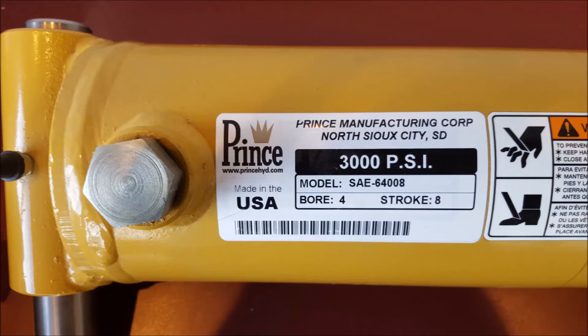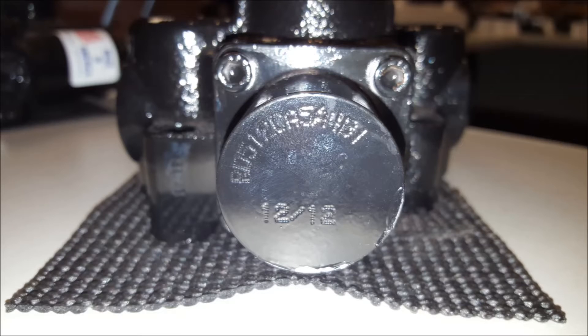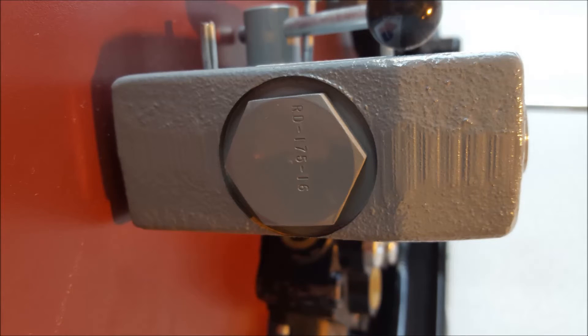The same holds true with our welded cylinders. Labels may be temporary, but it would take a lot to blot out pin stamping in the metal. Our directional control valves receive their pin stamping on the end cap, which is located 180 degrees from the handle.